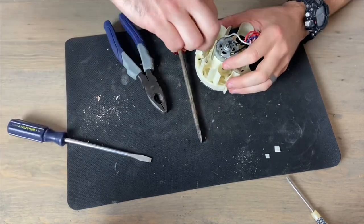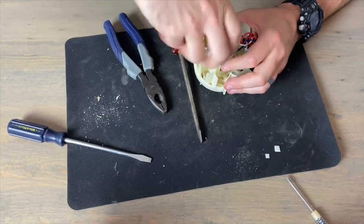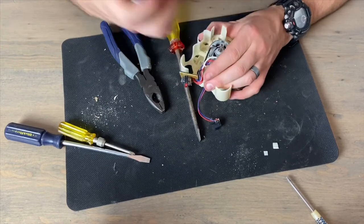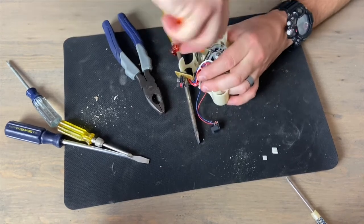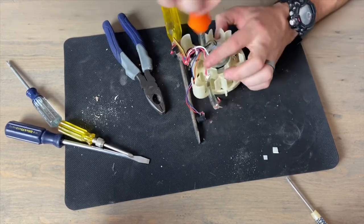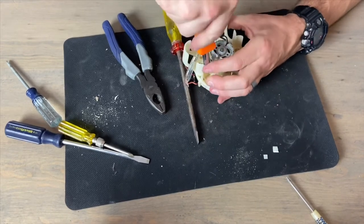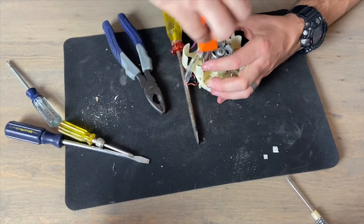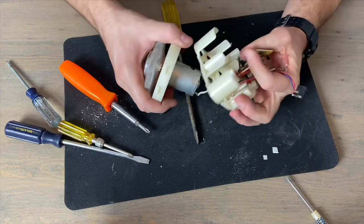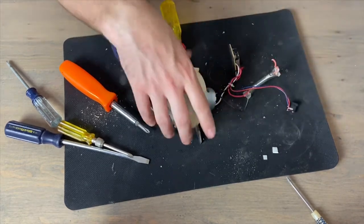Let's try taking these screws off the back — that might hold that piece on. Let me find the right screwdriver. There we go, there's the magic one. And would you look at that — it popped the front right off. That's a little easier than prying it, but maybe not quite as fun. Let's get all those pieces out and get that plastic out of the way.